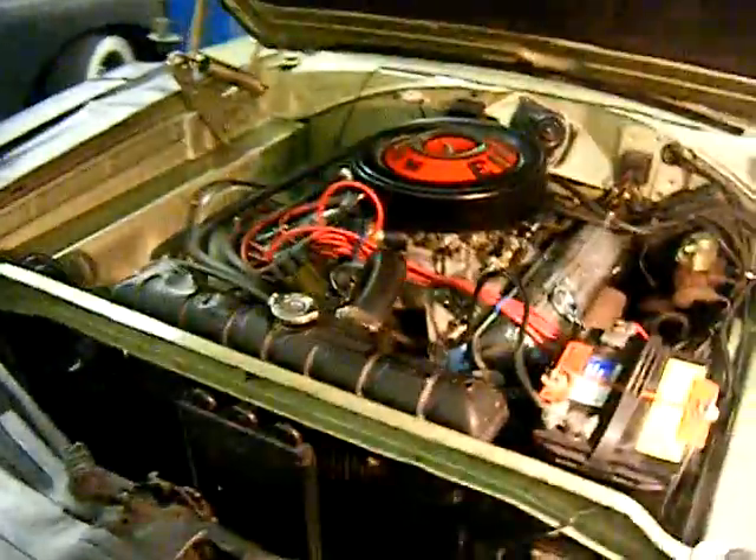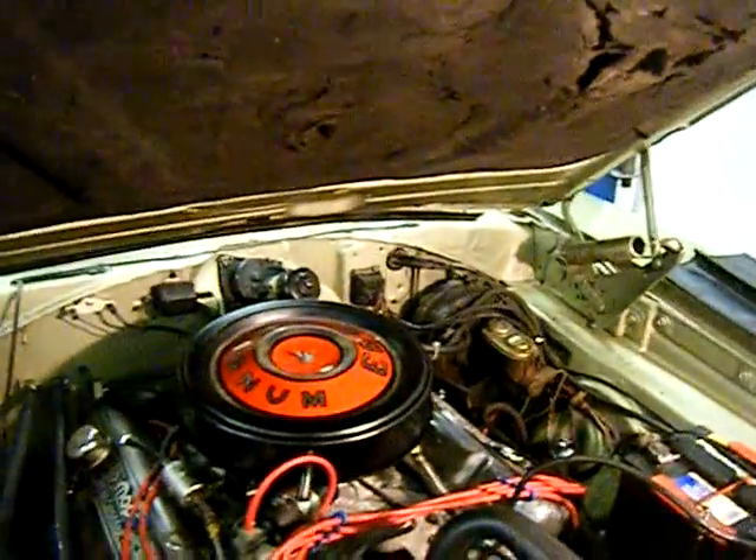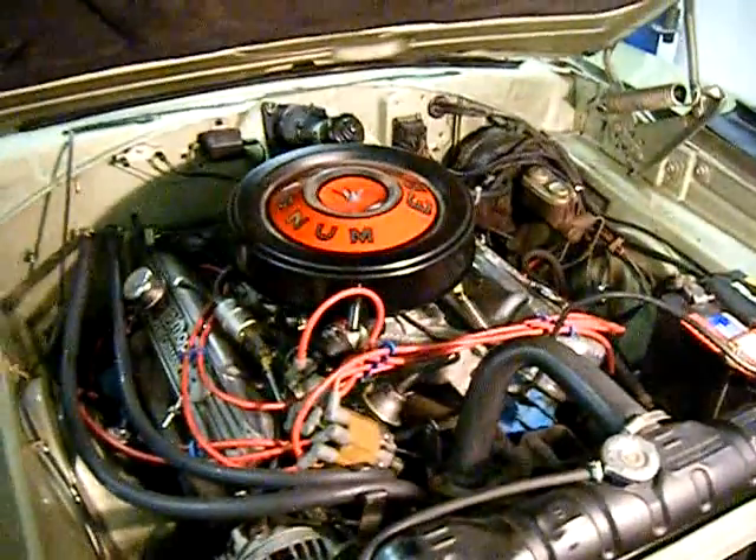The steering column itself has got a little bit of a loose issue — it needs to be taken apart and tightened up a little bit. The column itself is okay but it's just a little bit loose around the shifter. Also, it's got a couple of lights out: it's got a high beam light out, a marker light out in the back, and a tail light out in the back. It's a two-bulb system but only one is out, so it's not a big deal.